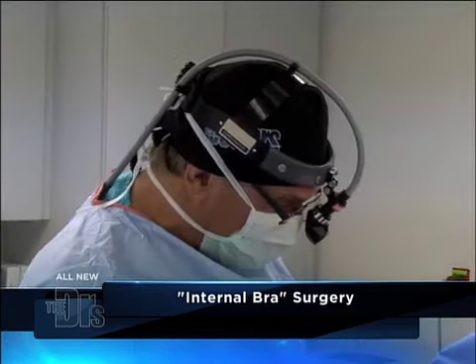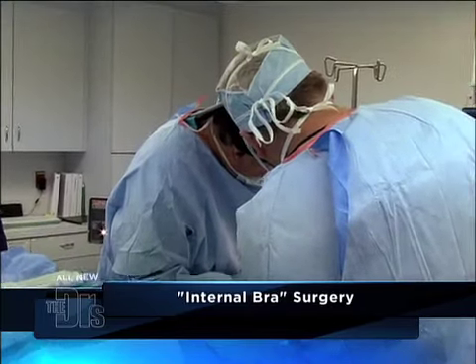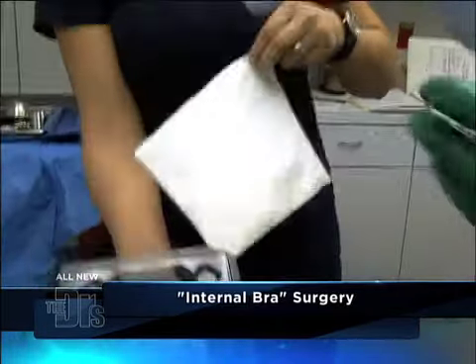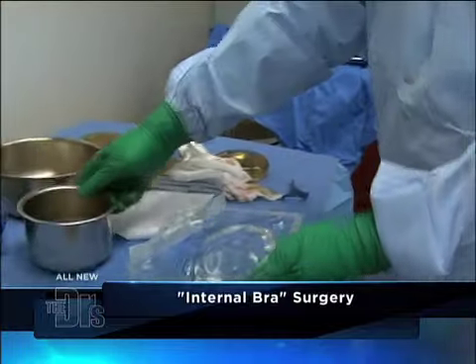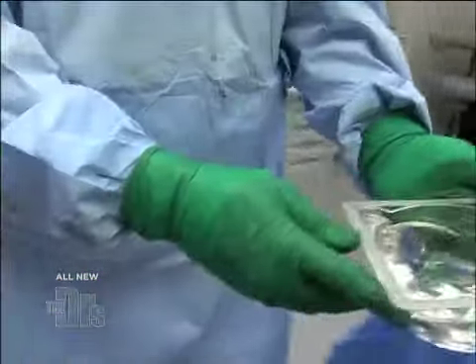So we're gonna move on now. We're gonna take out these sizers and put in the definitive 300cc high-profile Mentor implants — we love them, that's what we like to roll with. We're taking her from a deflated B to a nice medium C cup.